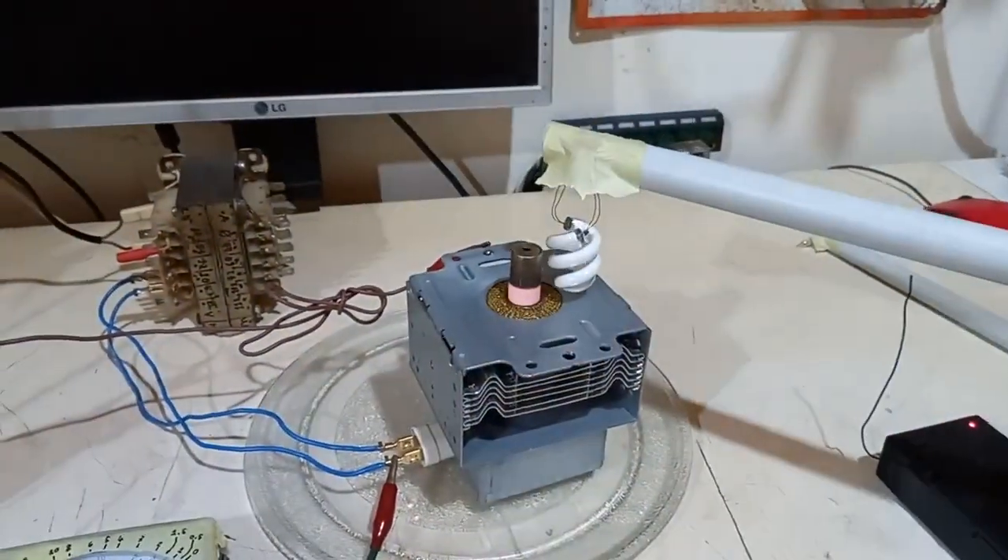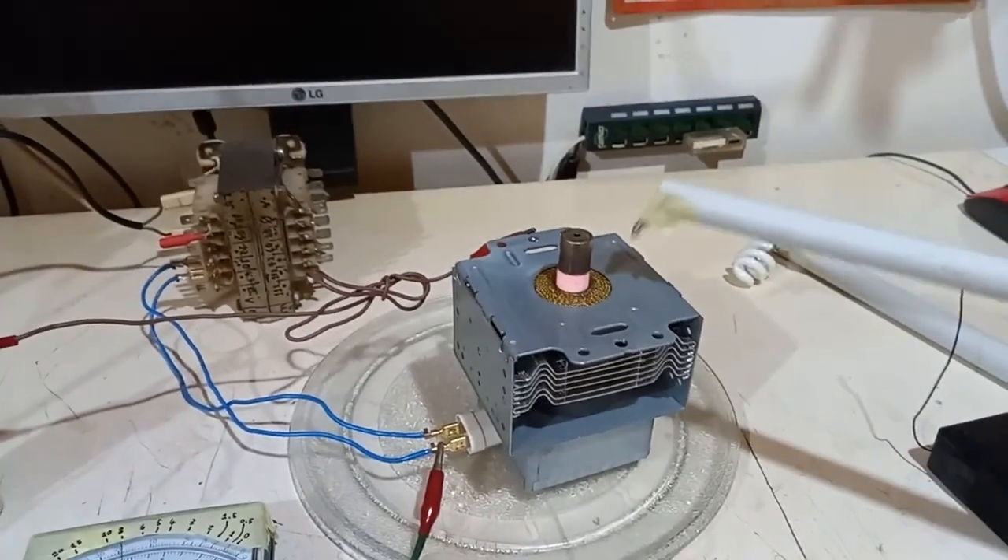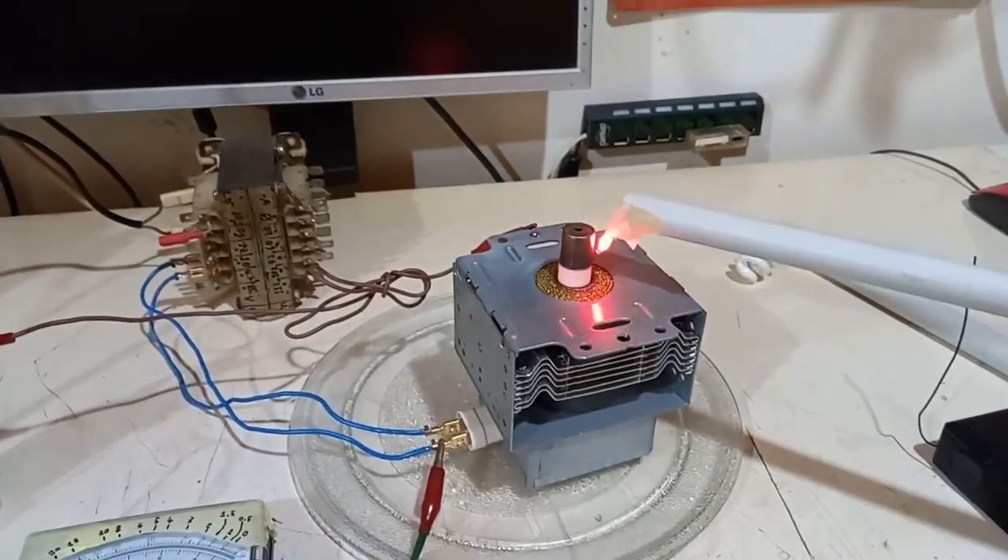Let's try with a fluorescent tube from a small CFL. Indeed it works — how could it not? And a small neon lamp too — nice.